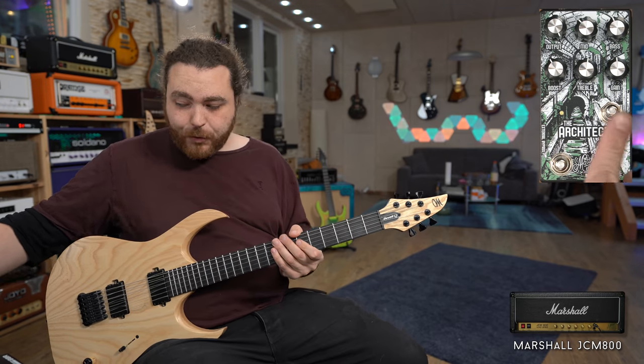This is the fourth Matthews FX pedal that I've tried, and every single one of them has been absolutely superb. It goes from really high gain to basically just adding a little bit more boost to your amp. Regardless of what kind of music you play, I can imagine this being a very, very good addition to your pedalboard. It's 199 euros.